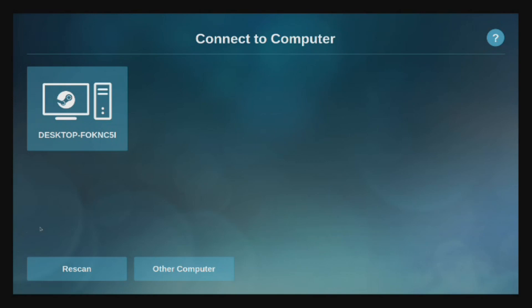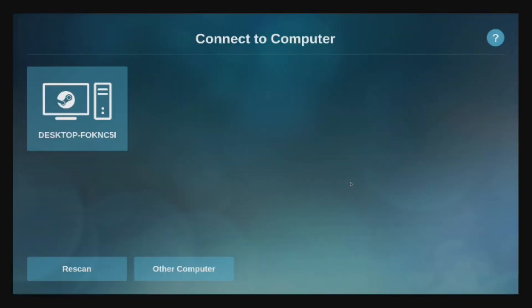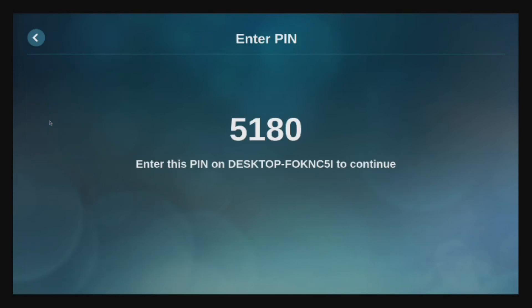I went ahead and fired up Steam on my desktop, and so now I actually see that computer available here after hitting Rescan. So I'm going to go ahead and select that. And now we need to switch back over to our host PC and enter the PIN that pops up.